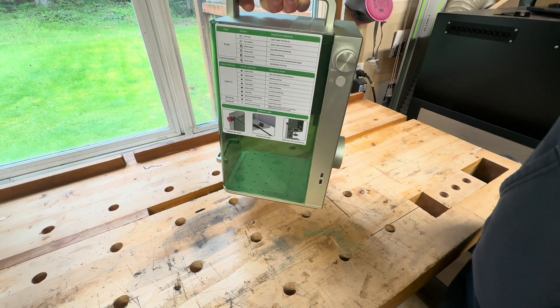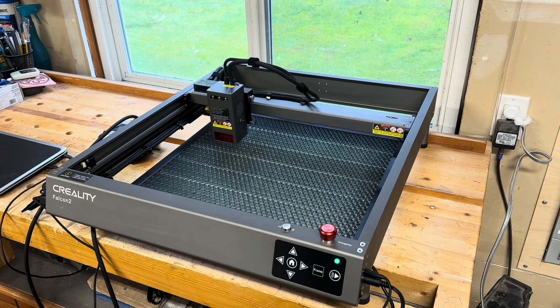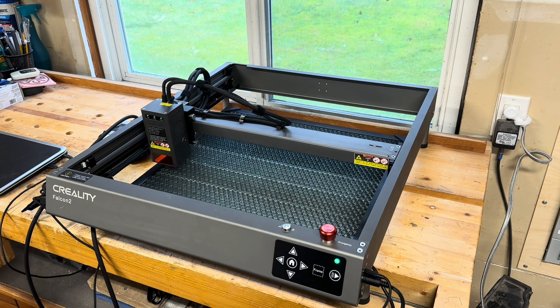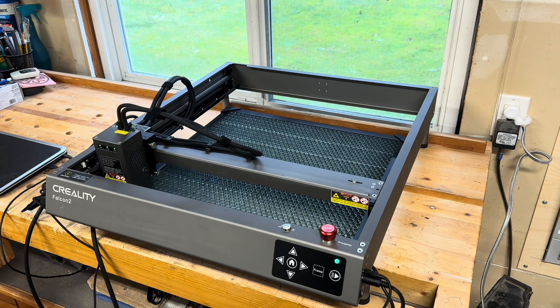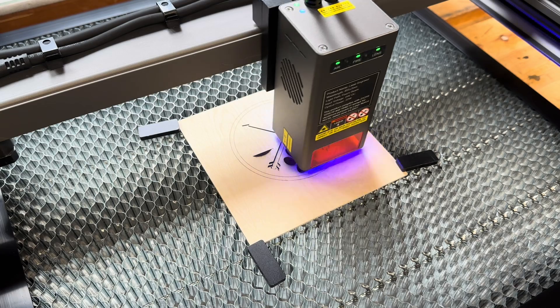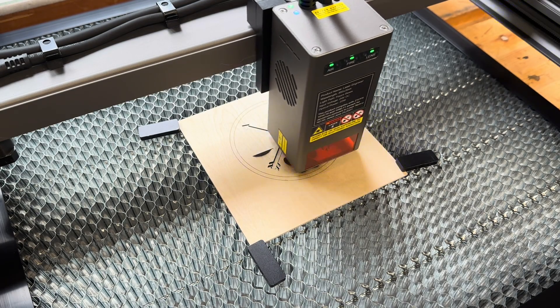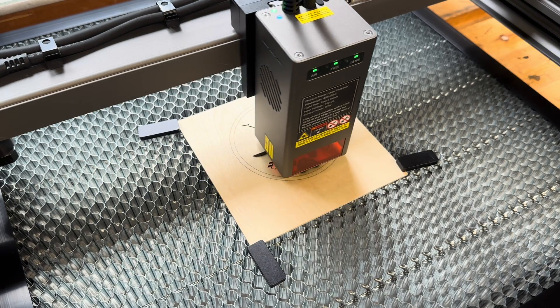The real reason it's so compact is because it's what's known as a Galvo laser. Prior to getting the F1, all my experience has been with open gantry style lasers. They work by physically moving the laser around on an XY axis. This style can be very useful if what you're trying to engrave is really big, but the disadvantage is that they are very slow.